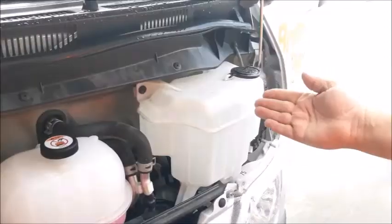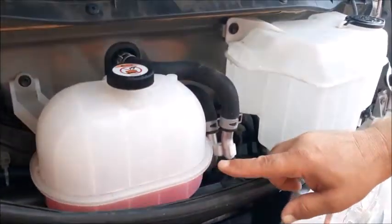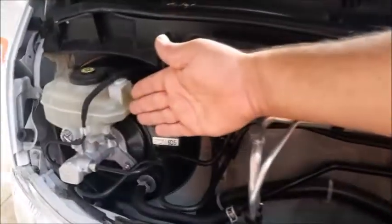Under the bonnet you will find your wiper water reservoir and your coolant reservoir. Make sure you do not overfill this reservoir. The fill marker is on the right side of the bottle. This is your brake fluid reservoir.